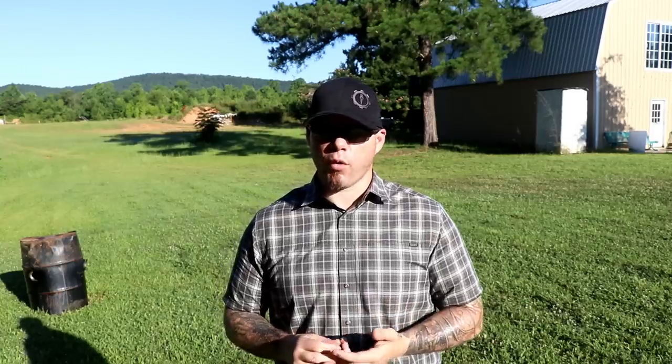I would like to see them offer one or two more brightness settings. The dot in super bright sunlight, while usable, could stand to be a little brighter in those environments. Now if you're not familiar with my review process, I put pretty much anything firearms-related through 2,000 rounds of evaluation before I do a video on it.